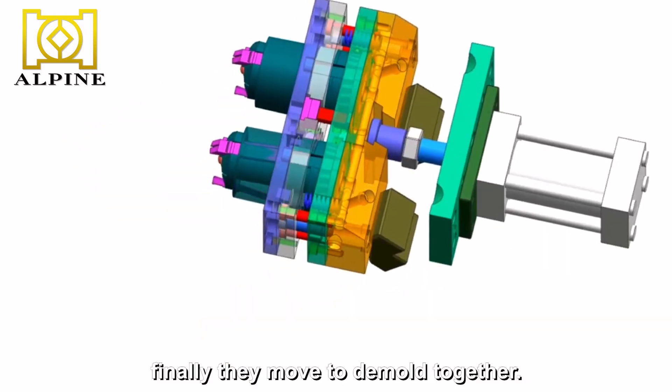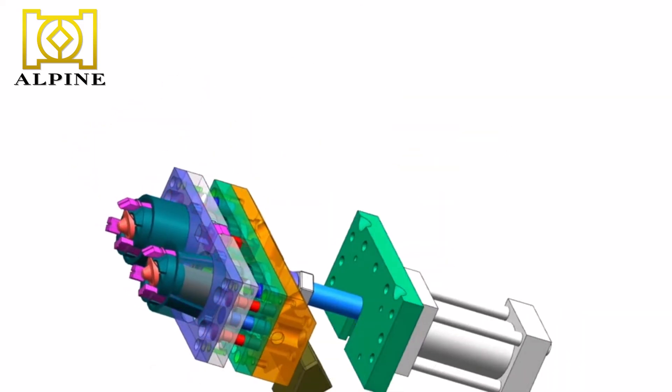Finally, they move to demold together. First, open the top.